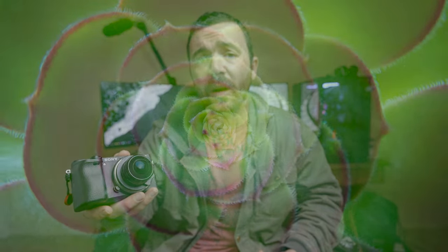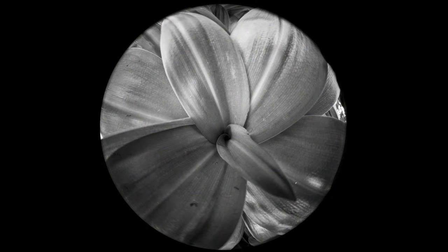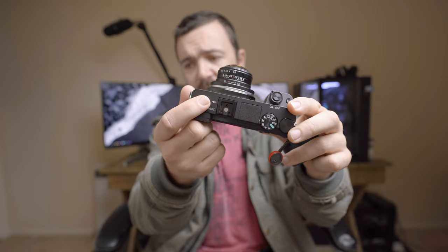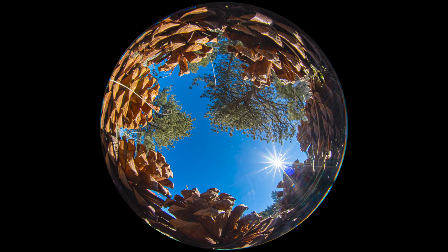It also has an insane minimum focusing distance of 3.1 inches or 8 centimeters. Minimum focusing distance is actually measured from the sensor — marked with that little spot right here — so 3.1 inches is only about right here. You can shove this lens into a flower or between some leaves and get some crazy shots you wouldn't have imagined possible with a fisheye lens before.